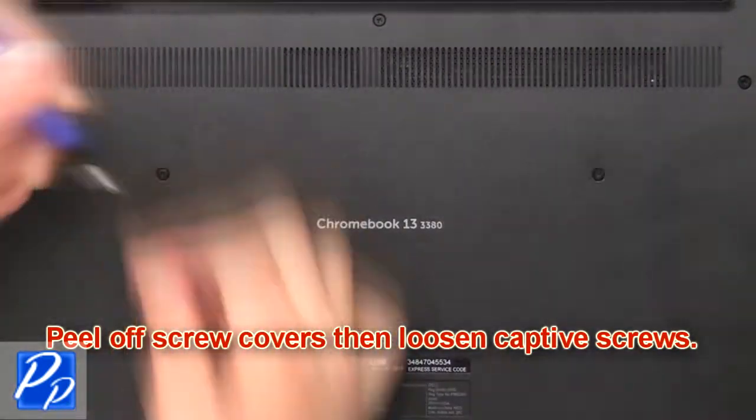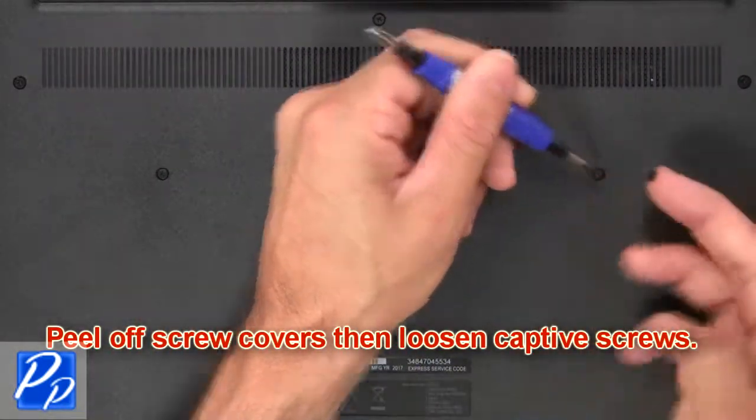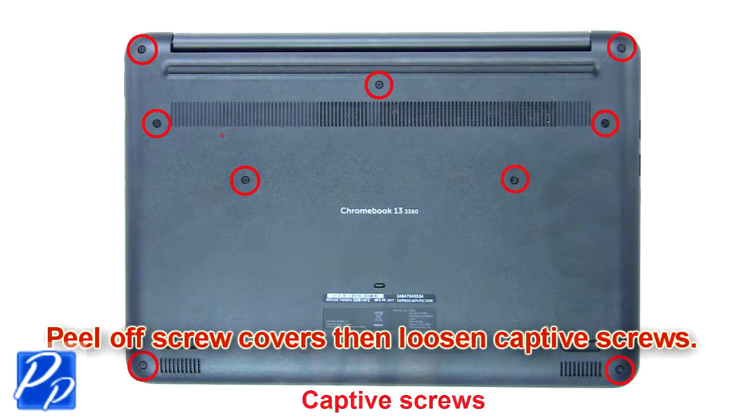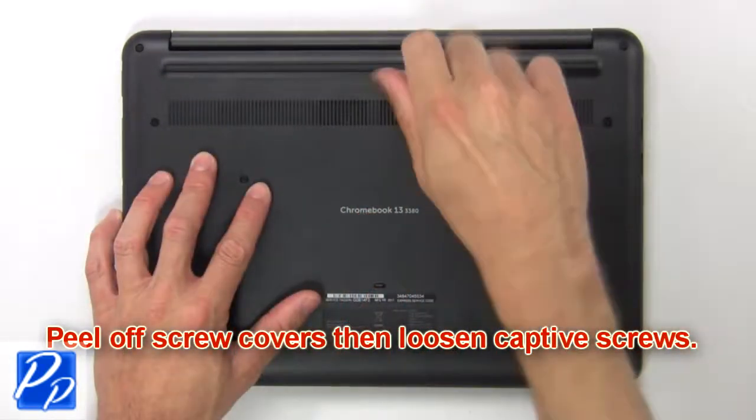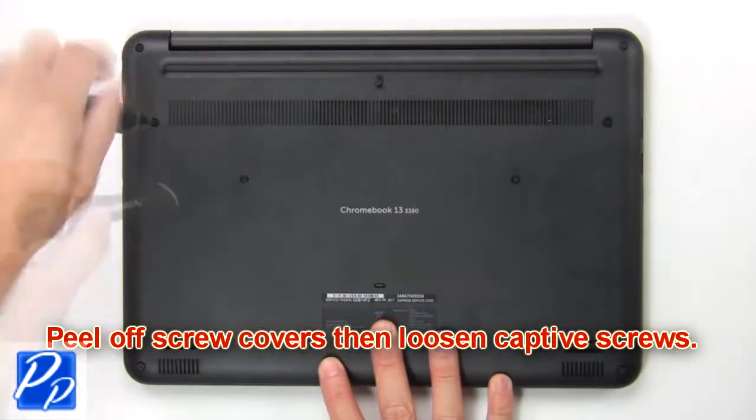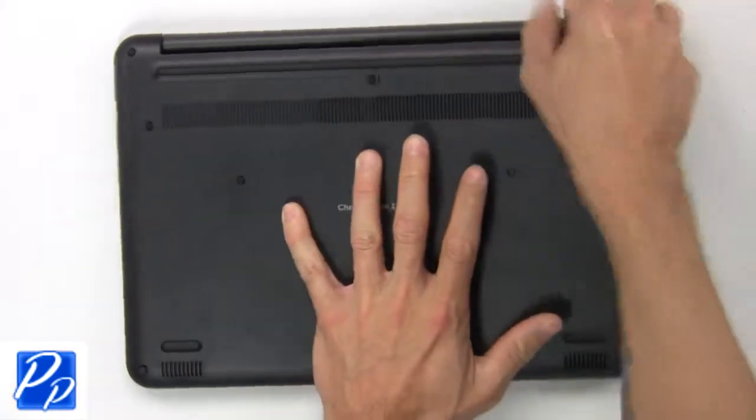First, peel off screw covers then loosen captive screws. Then remove base cover.